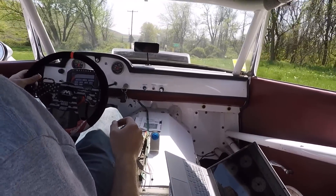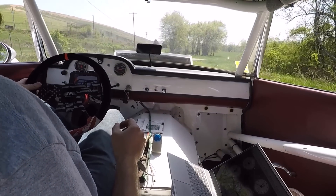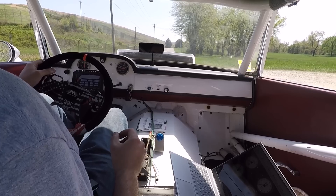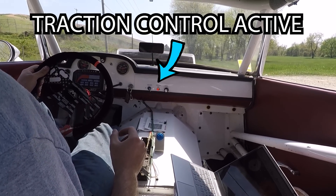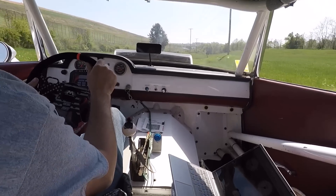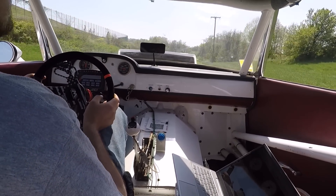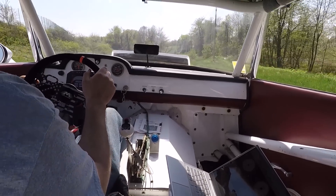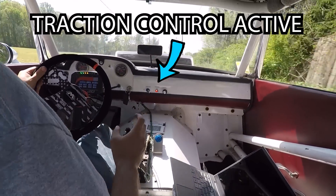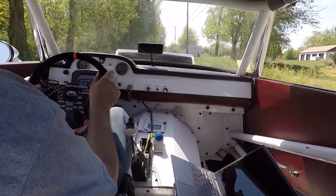Before we get into the data log, I'd like to show you a video clip of the traction control in action. You're going to see the car sort of moving around, and that's because it's slipping. That being said, the traction control is keeping everything under control. That LED on the dash is turned on any time it is trying to reduce engine power, and it does that by pulling ignition timing. And just like that, with a little bit of wiring, we've made it a whole lot easier to keep the car out of a ditch.